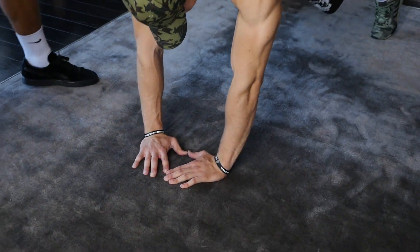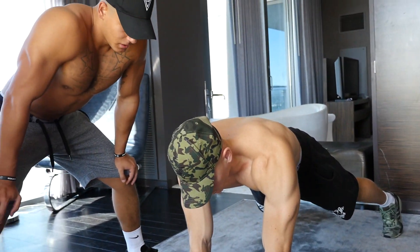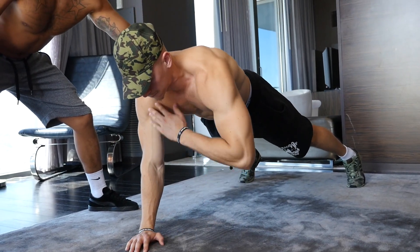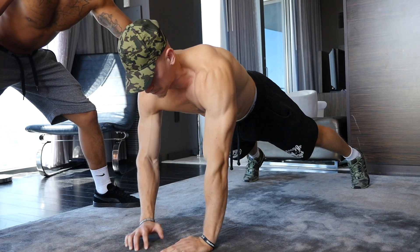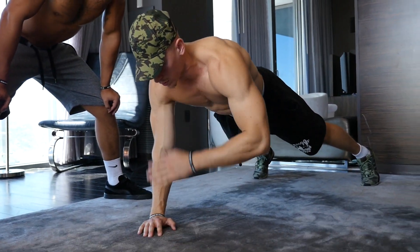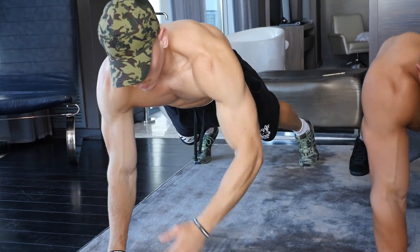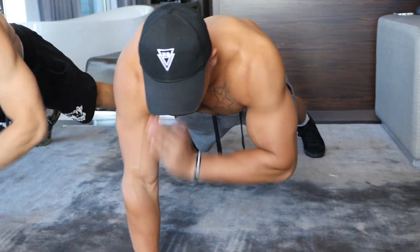This first exercise is for stability. You're going to get down into a diamond push-up stance, feet spread apart, farther than your normal push-up. With your opposite hand you're going to tap your opposite shoulder. Make sure that your butt is tucked in and your core is tight. During these taps you want to try not to twist your hips — keep them tight because this is going to overall engage your core.